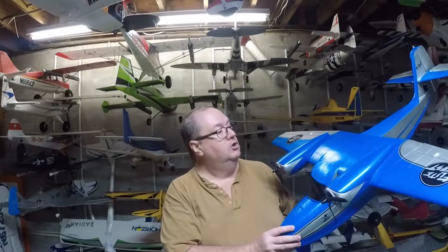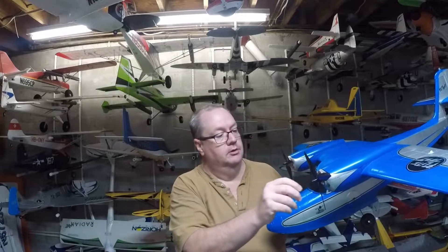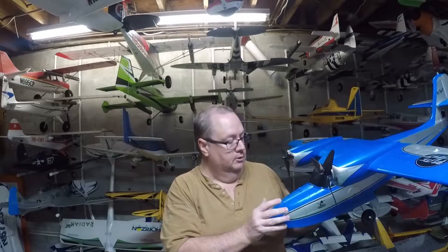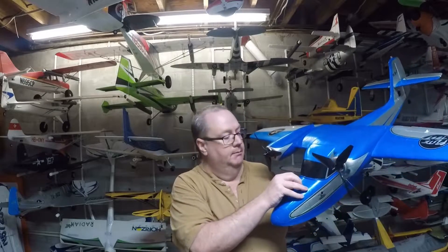I don't have the specs memorized, but it has a 1200mm wingspan, which is about 44 inches. The length is 965 millimeters. It has two 1250kV motors and two 30-amp speed controllers.